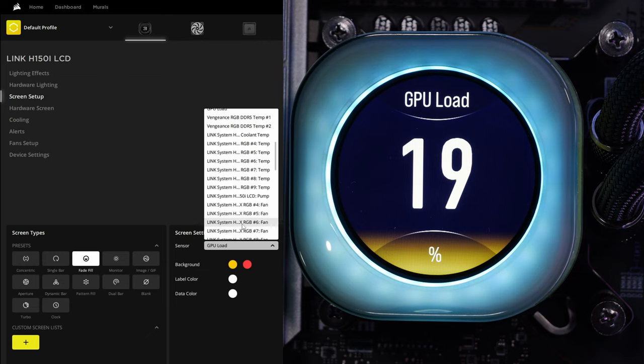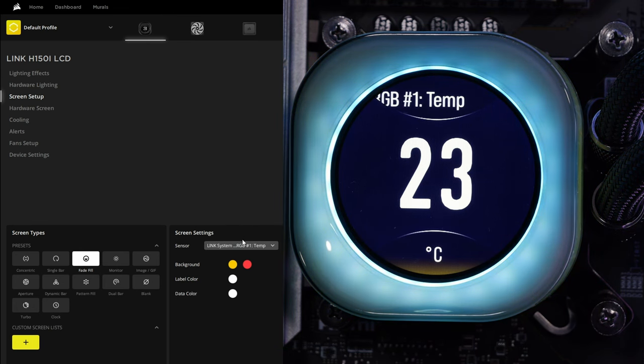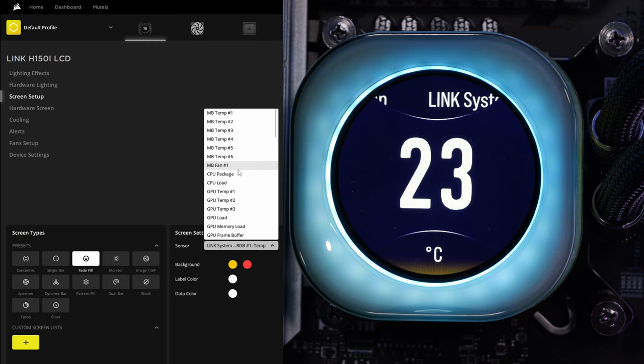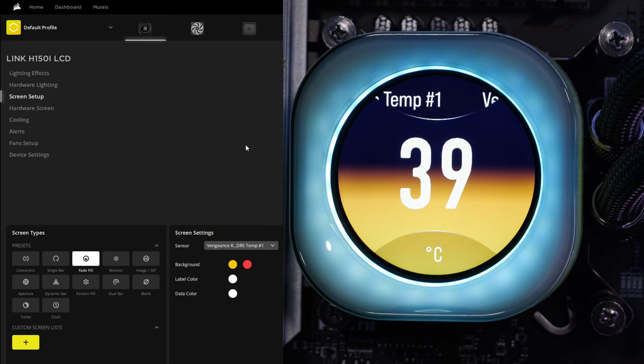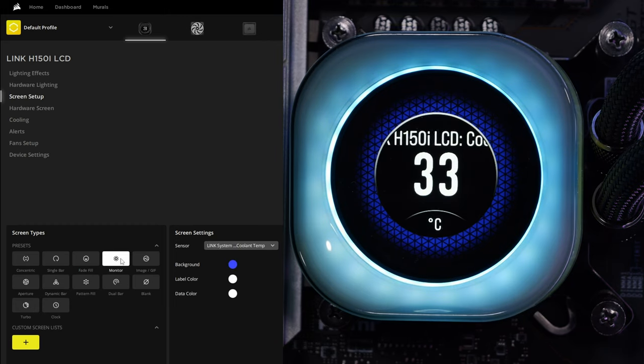If you're having any problems with IQ Link, it may well be worth checking for firmware updates and software updates to iCUE, which you can do via the settings cog. I've done a separate couple of guides on the iCUE system and also on IQ Link that I'll link to in the description.